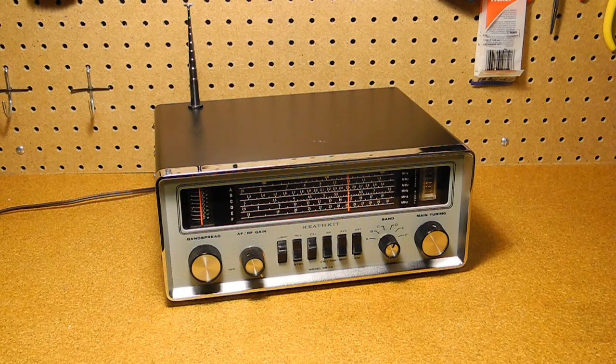The GR78 is an all-solid-state portable SuperHET radio receiver. It weighs in at about 10 pounds and covers the following frequencies in six bands. Band A: 190 to 410 kHz, longwave.